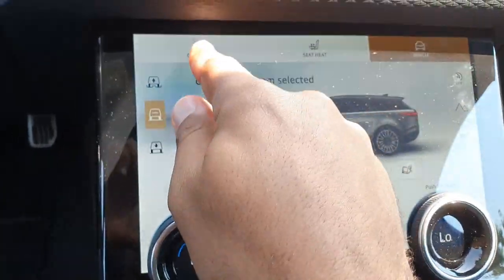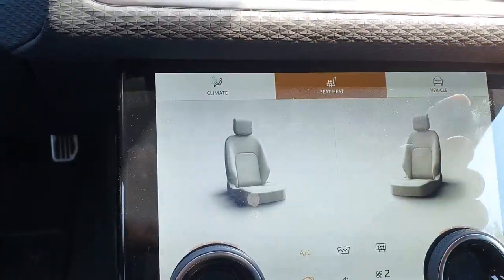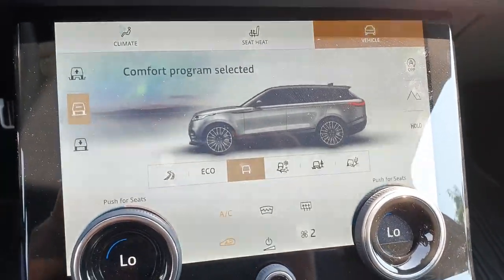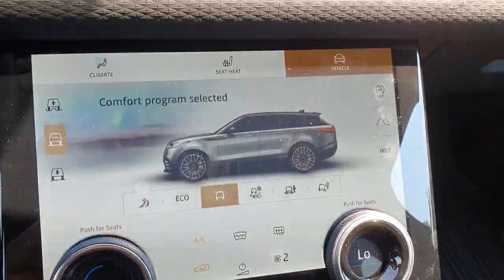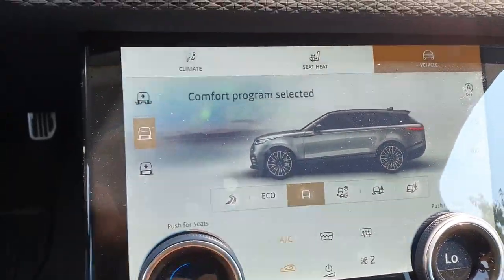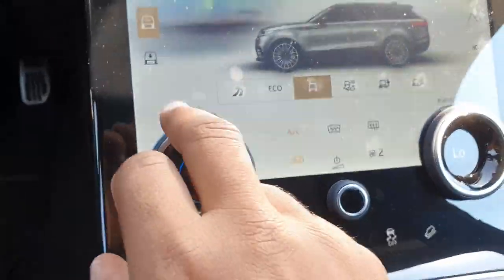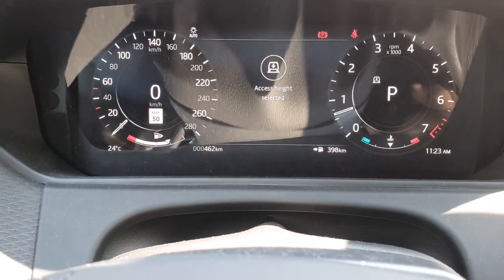So first off, when you have the three screens up here — climate, seat, or vehicle — when you click on vehicle, you're going to be able to select the different off-road modes as well as adjust your height suspension with the adjustable air suspension. Currently, we're dropping into access height mode right now.